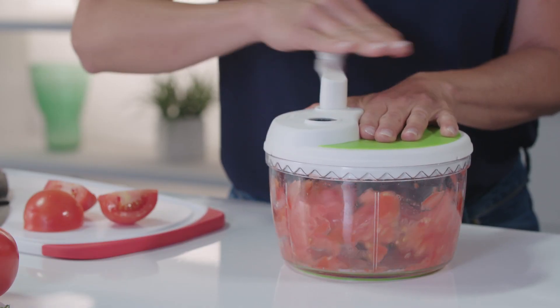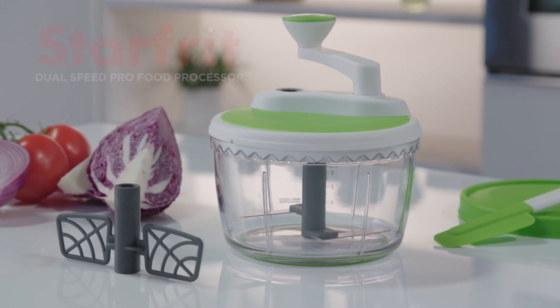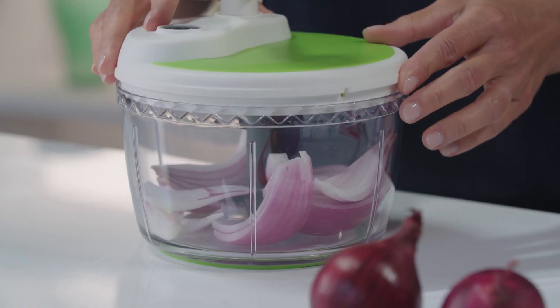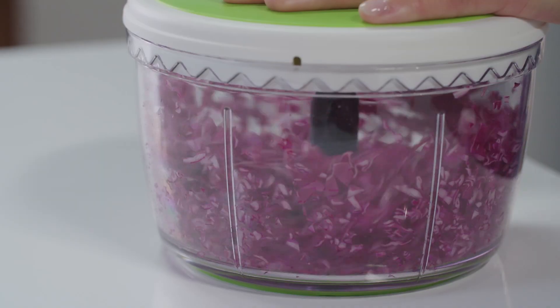Quickly chopping and whipping food is now easy with the new Dual Speed Pro Food Processor from Starfrit. You can chop with more power with your first gear — onions, tomatoes, cabbage and more. And chop more quickly with the second gear.